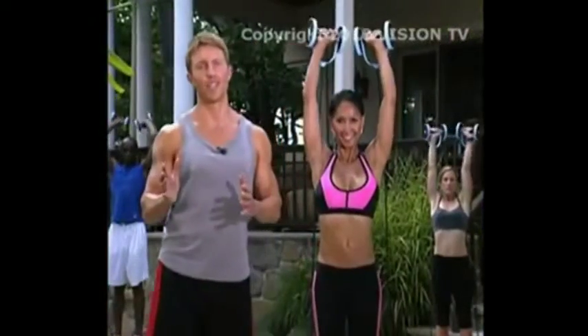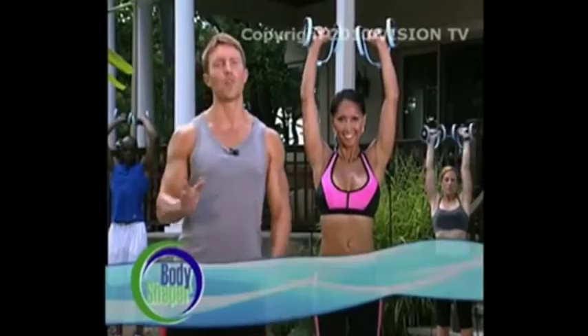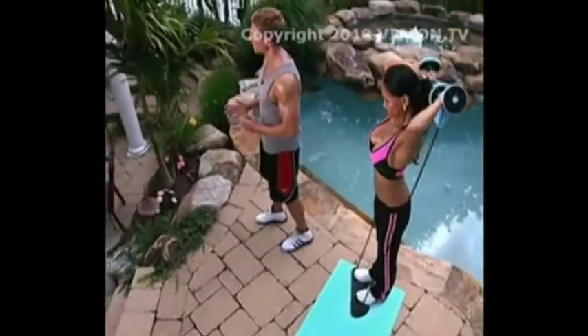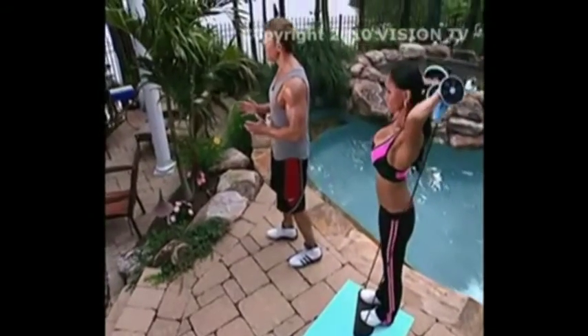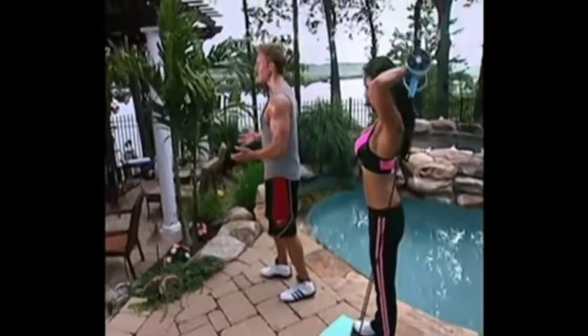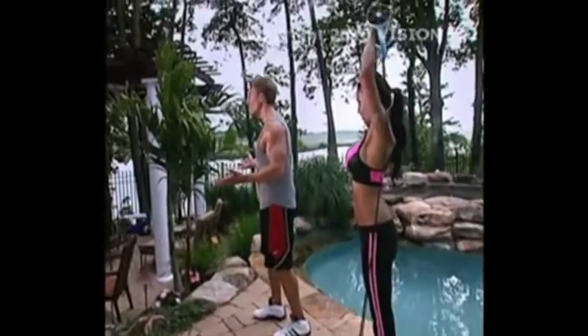The secret to interval training is to do each exercise for only one minute at a time, then rest for 30 seconds, then do another exercise. This is known as interval training. When most people go to the gym, they do set after set of one exercise, and some rest between sets for two to three minutes or longer.